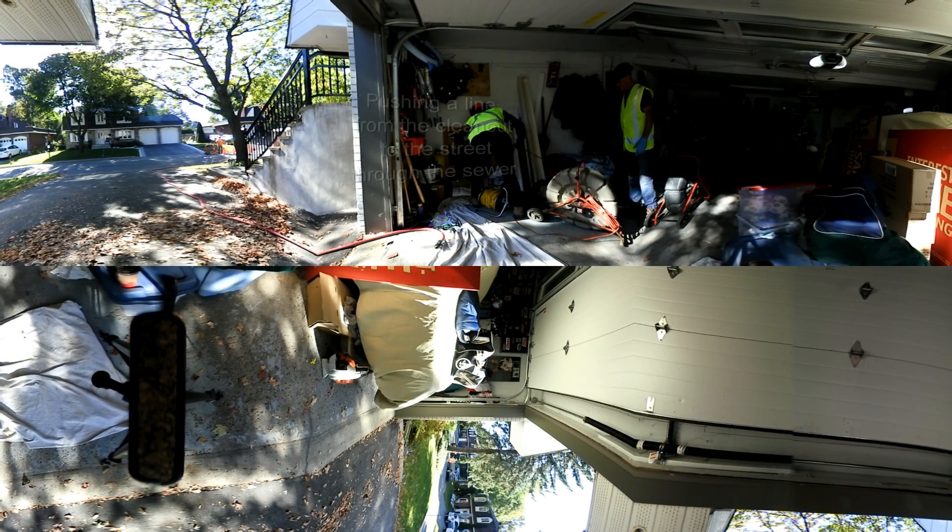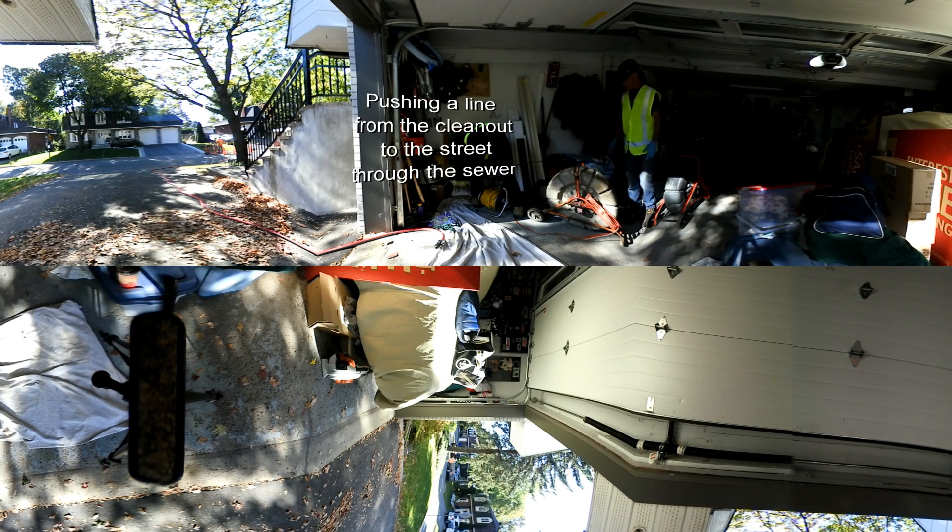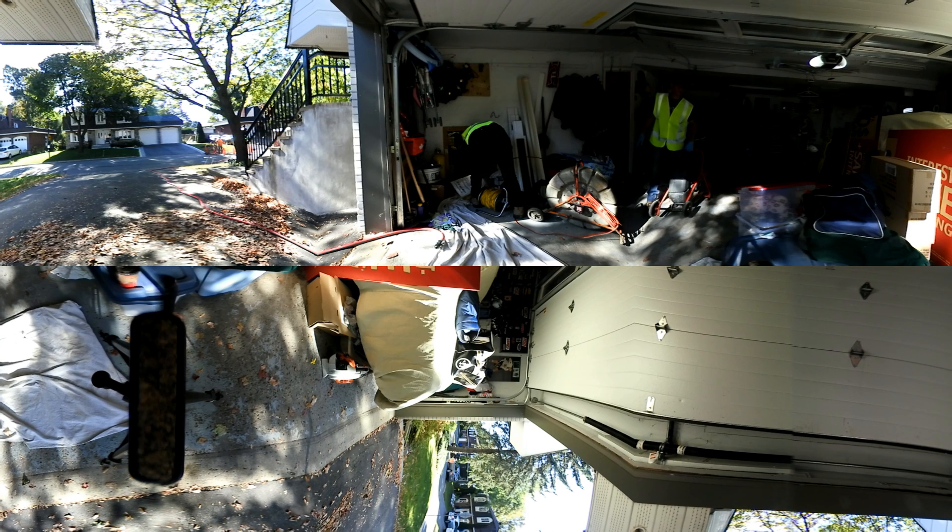Once our workstations are set up, we then start running a line from that access point in the house out to the main sewer on the road. This will later be used to bring back a sling through the line to grab the new liner.